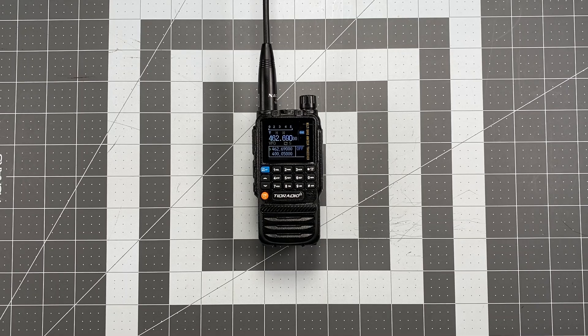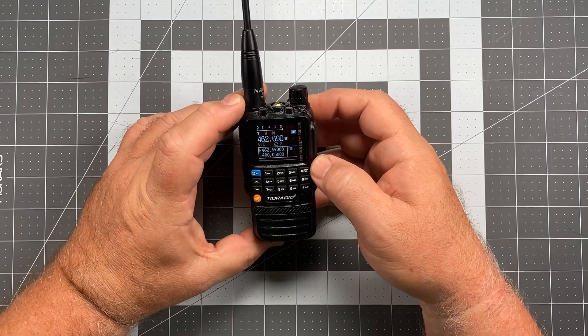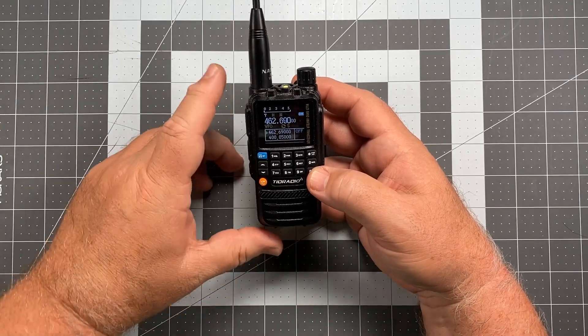Hi, this is Scott Kilo Sierra 6 Delta Alpha Yankee, and for today's video we're back with another Operator Series video for the TID radio TDH3. In this video we're still talking about initial setup of the radio and another setting that you're going to want to look for, and this is when you start to actually experiment with passing message traffic.